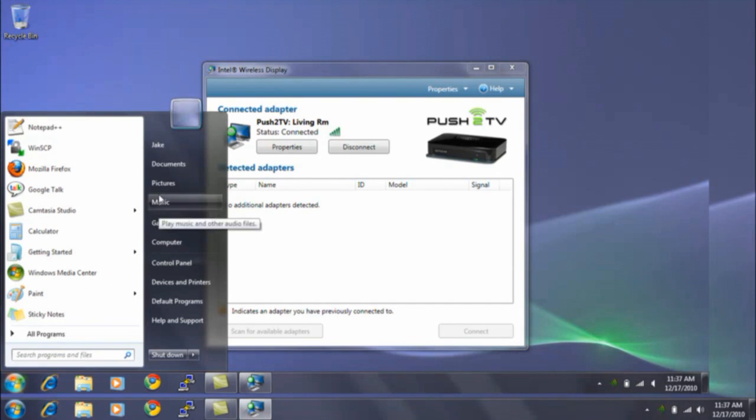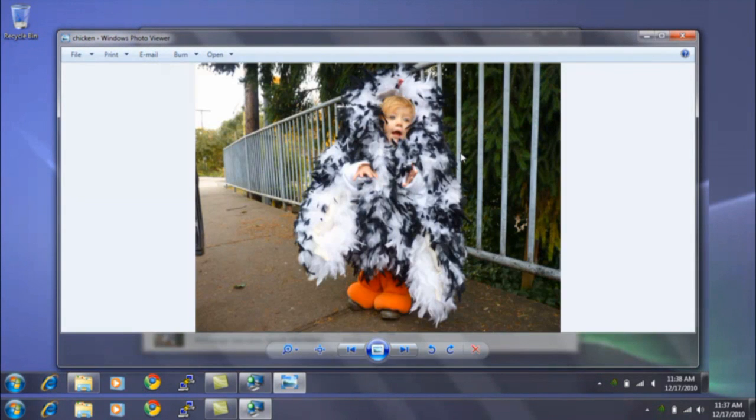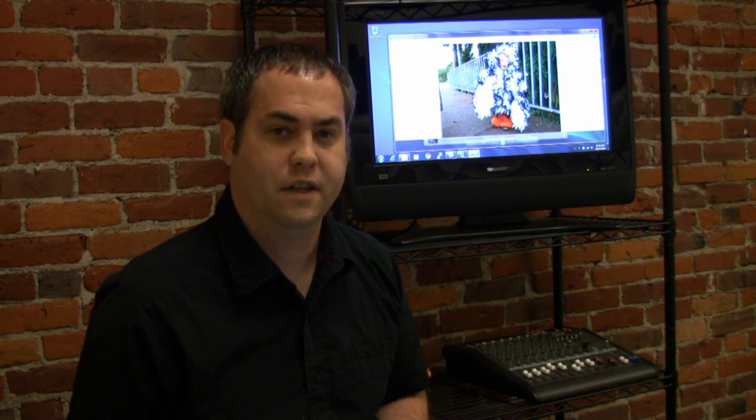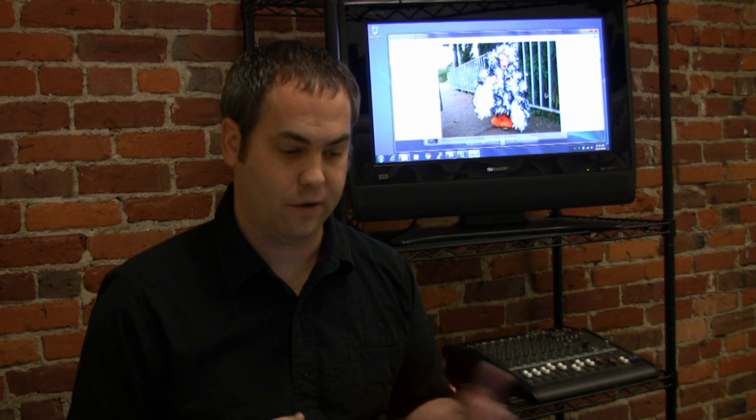If I want to look at, say, pictures, I can bring up a picture of my daughter in her chicken costume from Halloween, and you can see it up there on the screen. This is a great use for this — you don't have to dig around for an HDMI connection and be sitting right next to your TV trying to show off family pictures. You can just launch the Intel wireless display software on your computer, and everybody can sit on the couch and browse through family photos together. You can also stream movies doing this, although I'm not going to show that here so I don't get in trouble for any licensing rights, but that also works pretty well.